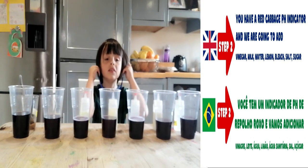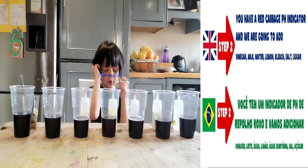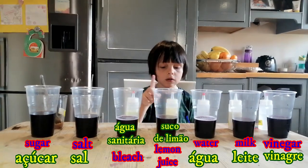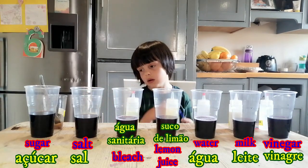You will have the red garbage indication and you are going to add vinegar, milk, water, rum juice, bleach, salt and sugar.